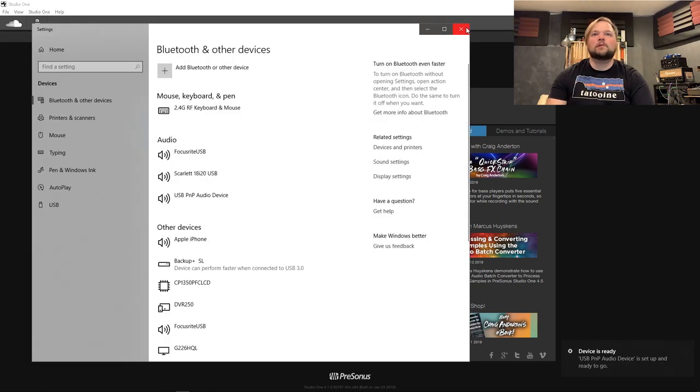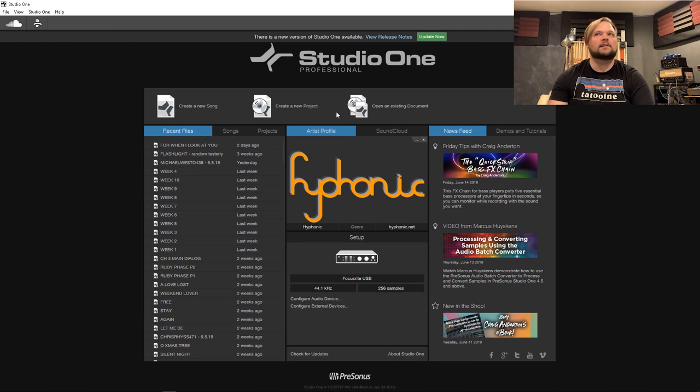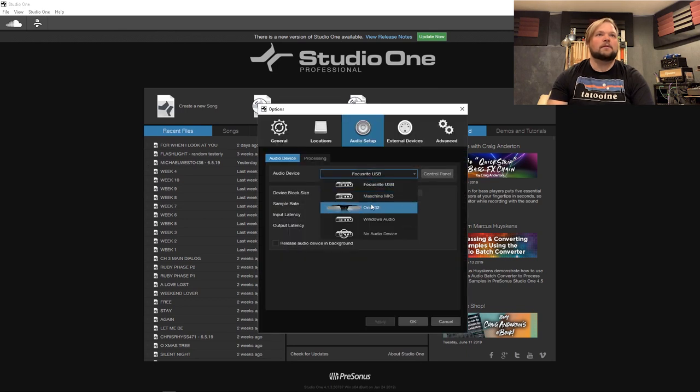So boom — USB PnP audio device is set up and ready to go. Here we can see I've got a Scarlett 18i20 connected right now because my Antelope Orion is unfortunately having problems, but we can see that the Fifine is showing up here in our devices. So let's go ahead and open this up.